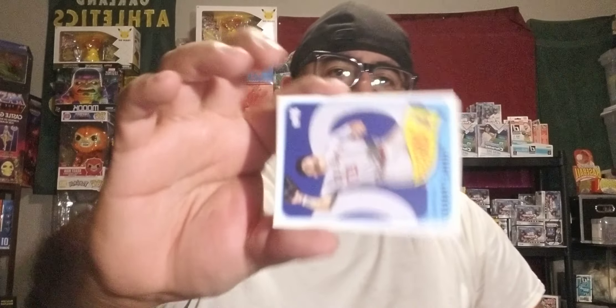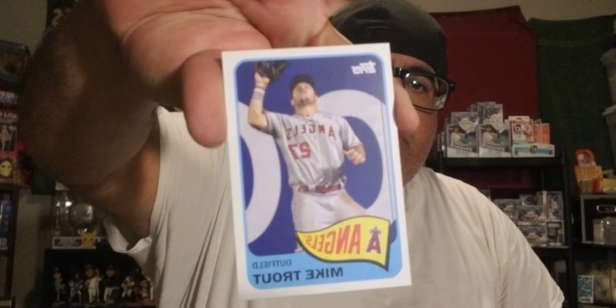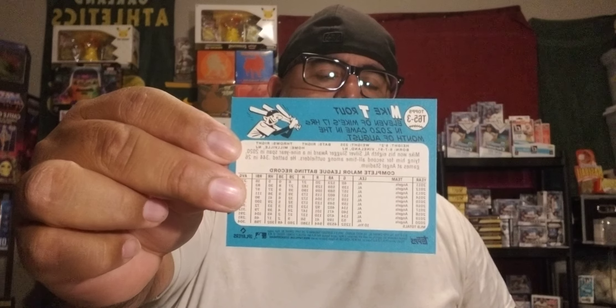It's good to get a Trout — the best out of it was probably the Trouty. There it is, and there's the back of it as well guys.